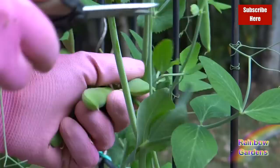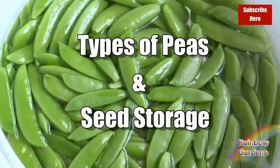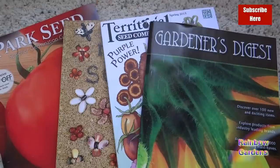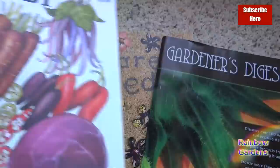They don't even compare to the flavor of when they're fresh picked from your garden — they are so sweet and just bursting with flavor. I would like to show you how I successfully grow peas every year. I've grown them in two different climates: I'm in zone 8b and now I'm in zone 6b, which is much cooler. I think you have to keep in mind two important things: the variety that you grow and the time that you plant them.